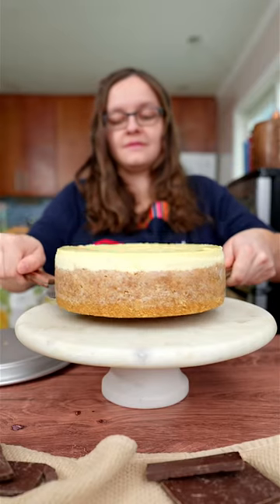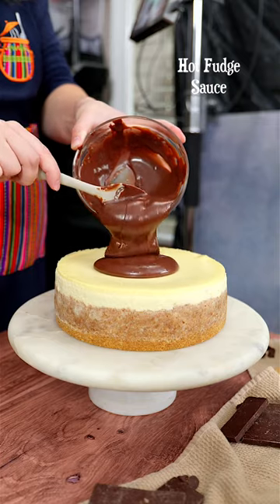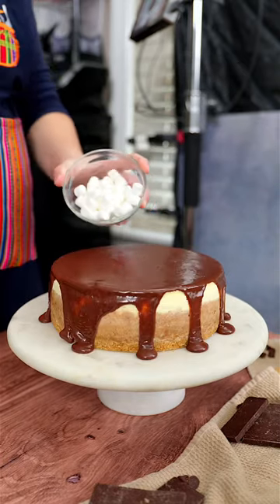Decorate the chilled cheesecake with a homemade hot fudge sauce and spread it out. Then cover it with mini marshmallows and torch them a little bit.